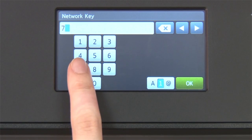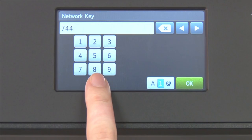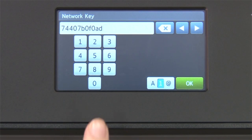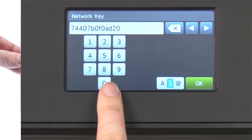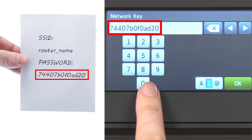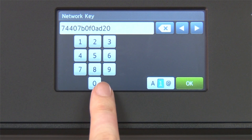Enter your network key using the touch screen. Confirm that your network key is correct, and press OK.